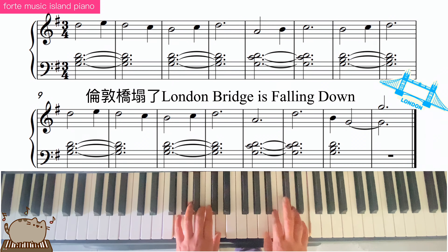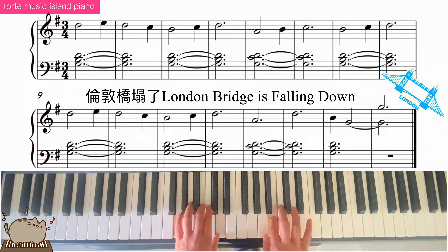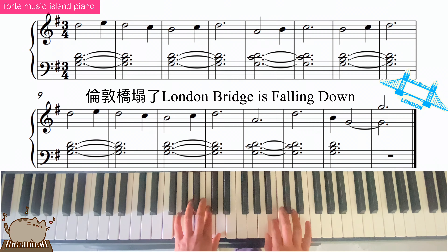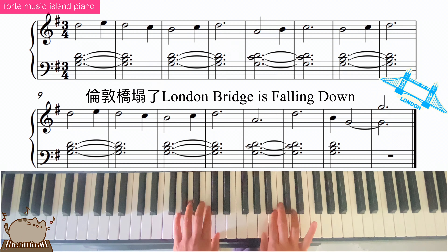Re, mi, re, do, ti, do, re — 2, 3. La — 2, 3. Do — 2, 3. Ti, 2. Do, re — 2, 3. Re, 2.